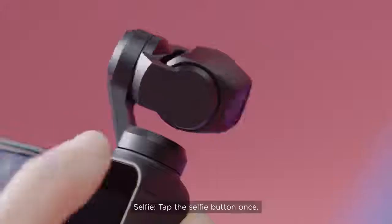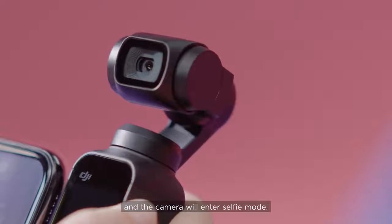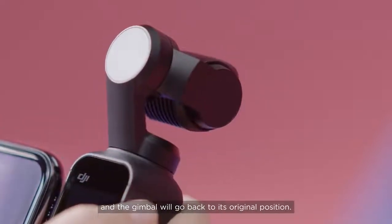Selfie: Tap the selfie button once and the lens will adjust and the camera will enter selfie mode. Tap the icon again and the gimbal will go back to its original position.